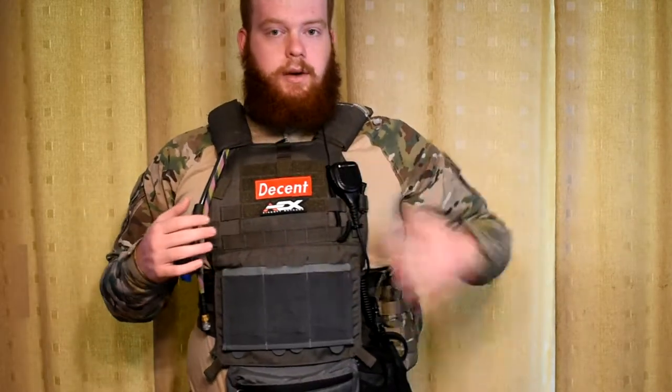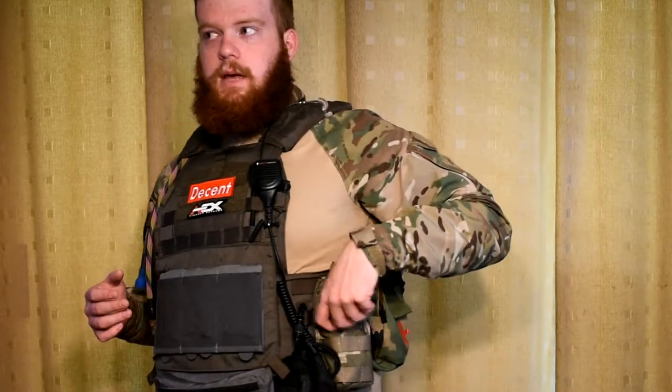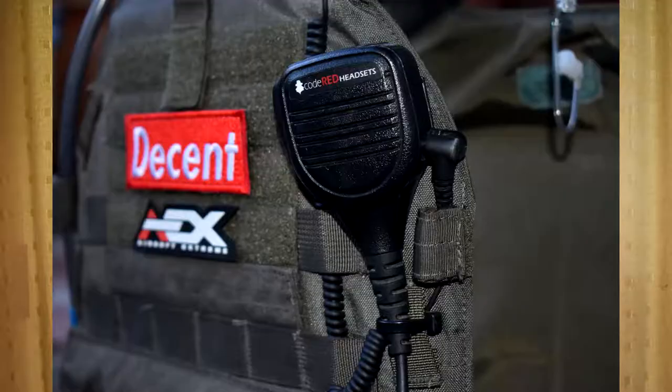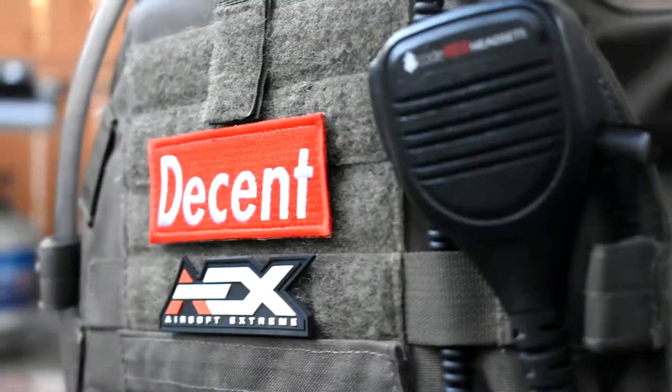For comms, I'm running a Baofeng UV5R in this LBX radio pouch in Project Honor camo. The UV5R works great — $25-30 on Amazon with Prime shipping. Great product, highly recommend it. For my speaker mic, I'm running the Code Red Signal 21 with the Kenwood 2-pin connector for the Baofeng.